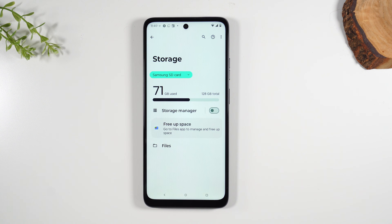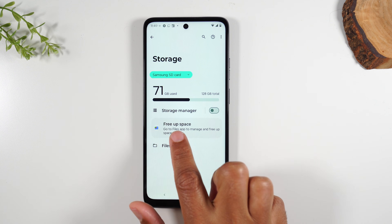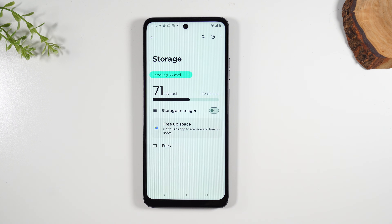So it's a 128 gig card and 71 gigs are already used up, leaving us 56 or 57 gigs that we can use to save files. You also have some options here — if you go to 'Free Up Space,' this will help you go through your files and delete things, and see what's taking up the most space.